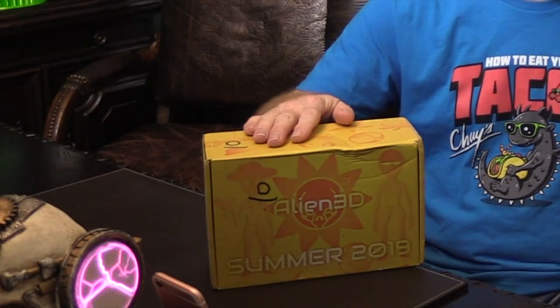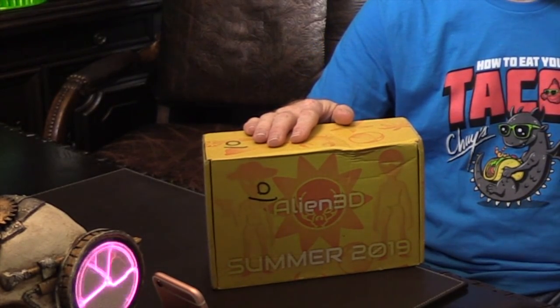Hey everybody, welcome back. Here before me is the June 2019 edition of the Alien 3D UFO Mystery Box. If you're not familiar with the product, the UFO — Unidentified Filament Objects — is a monthly subscription box aimed at 3D printer owners.